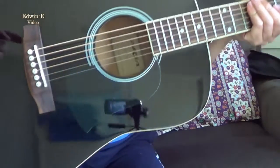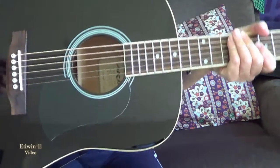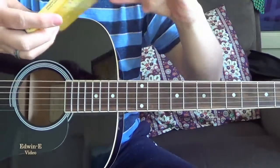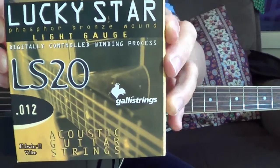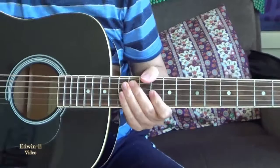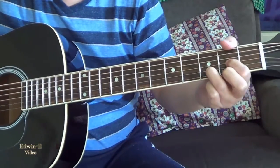By the way, I have upgraded this guitar. I have replaced the saddle with a bone saddle for better sound. Also I just restrung this with the new Phosphor Bronze strings, LS20 by Lucky Star — so GalliStrings Phosphor Bronze light. Okay, so I'll play the guitar so you can hear the sound.